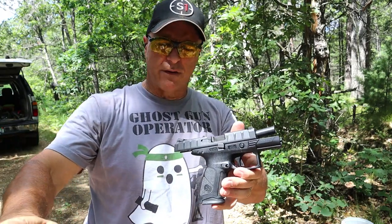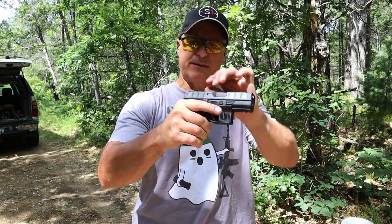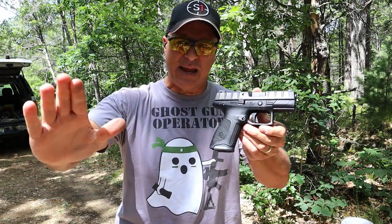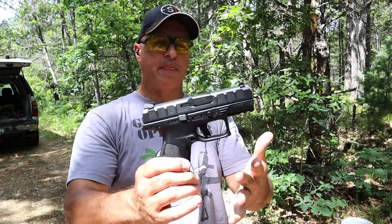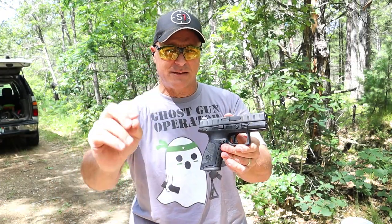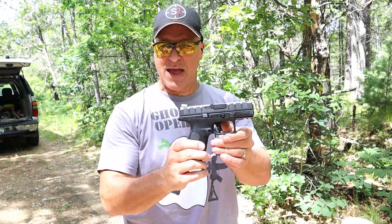One of the APX models I did not care for was the APX Carry — I had some issues with it and sent it back to Beretta. I basically saw that as a Beretta Nano 2.0. But when I got to the Centurion I said I like that one, and I like the full-size model. But I am really going to like that tactical model — the Beretta APX A1 Tactical. I've got my eyes on that.